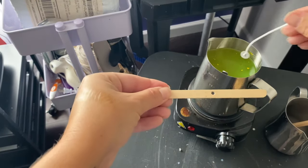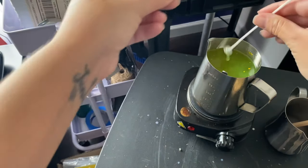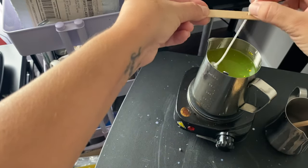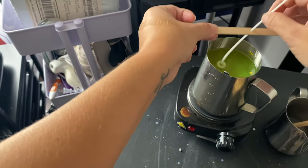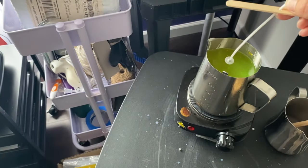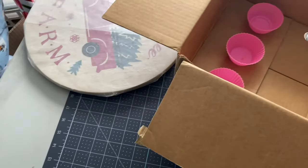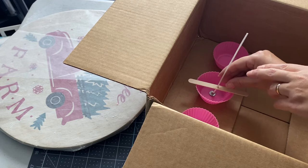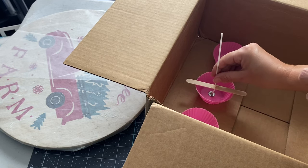Now that my wax is melted I will just dip this candle wick into my wax. I like to put it through the popsicle stick, kind of shake it off, and then come over here and stick it down into the silicone liner.